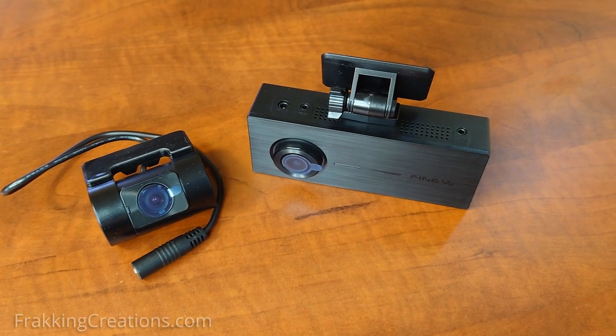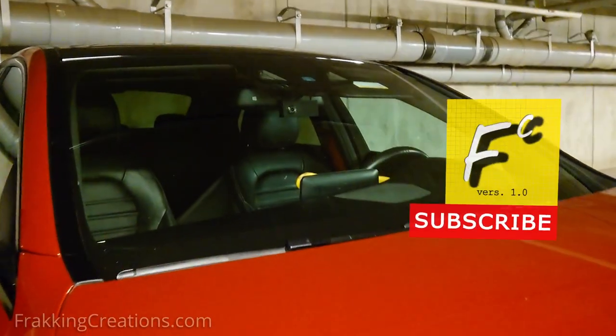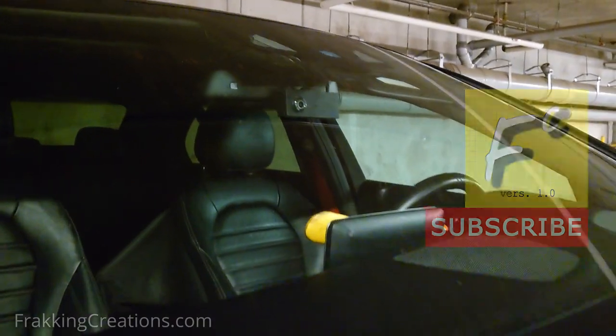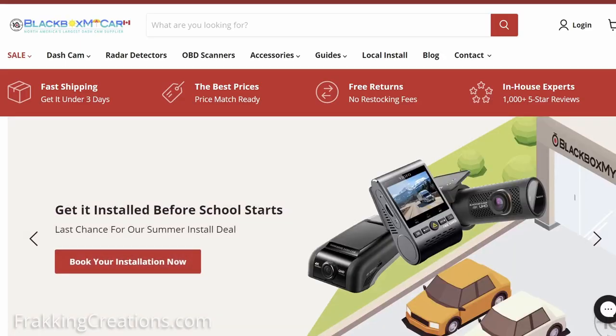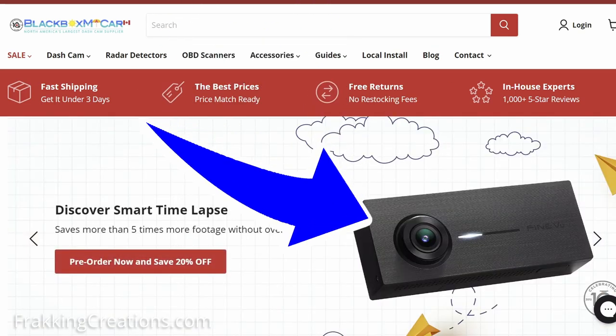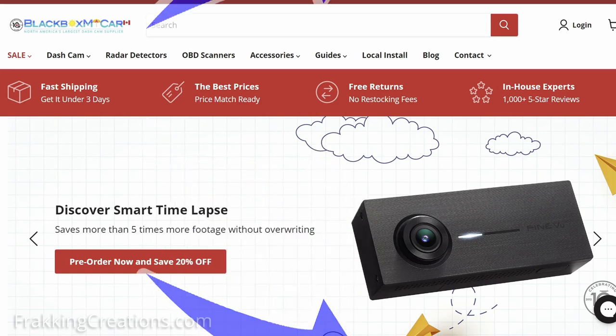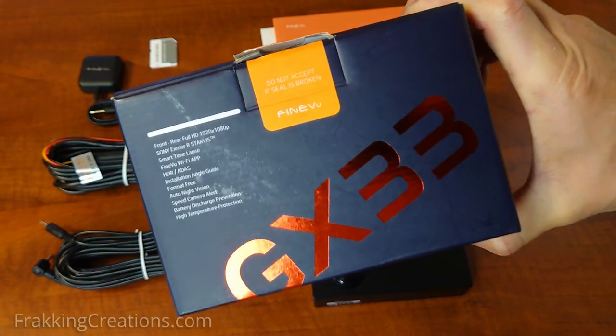Does the FindVue GX33 execute on all it promises? Before we get started, just a full disclosure: this is not a paid or sponsored review. However, Blackbox My Car was kind enough to send me this FindVue GX33 to review. I do get to keep the dash cam after testing, but I am not otherwise paid or compensated for my work on this video and was told to provide an honest review.